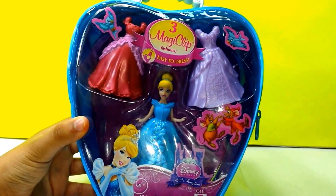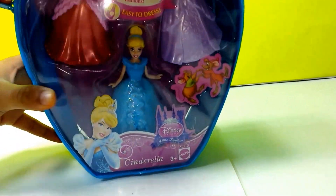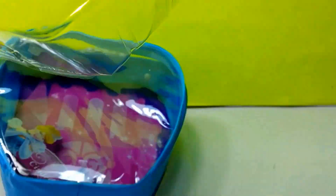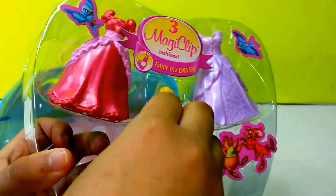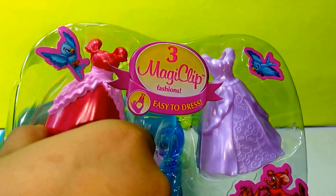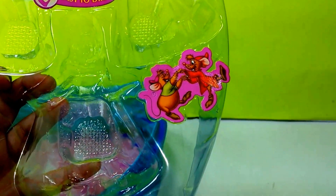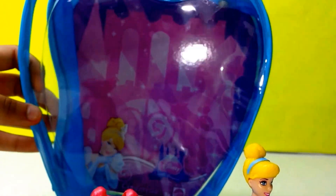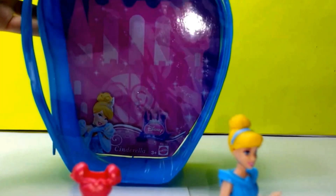Next we have the Princess Cinderella fashion bag, and this is very easy to open. Inside we have a Princess Cinderella magic clip doll. We also have two dresses — one is pink and the other one is purple. And also we have the blue bag. You can just take off the other stuff and then you will have a blue Cinderella bag.